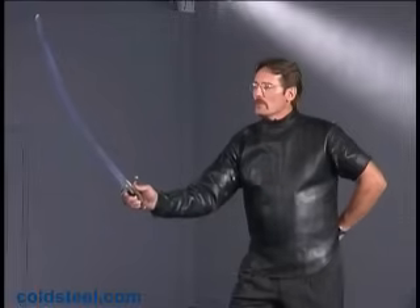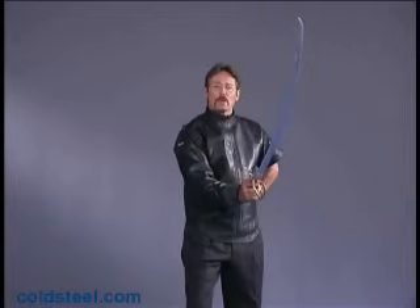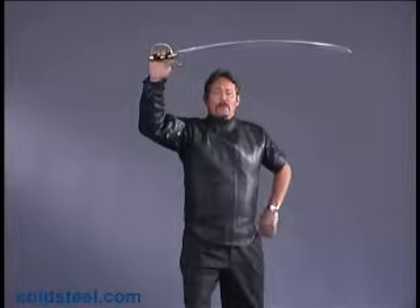I'm going to start from a guard position. If someone cuts at my chest, what I want to do is just cover that line like so. If someone cuts at my shoulder, I just want to move from center and deflect it around me. If someone cuts to my head, I want to lift and provide this wall of steel for myself.